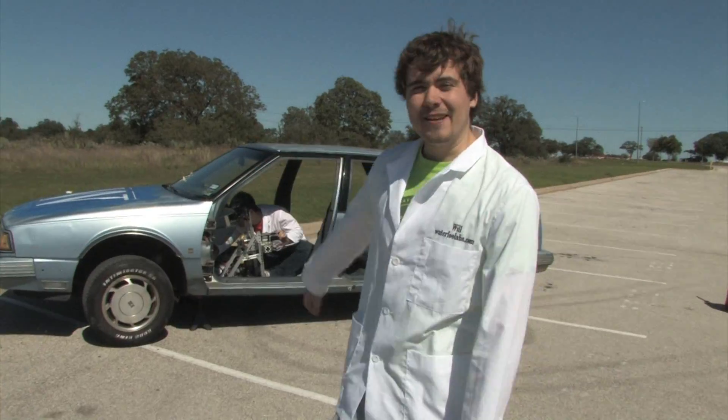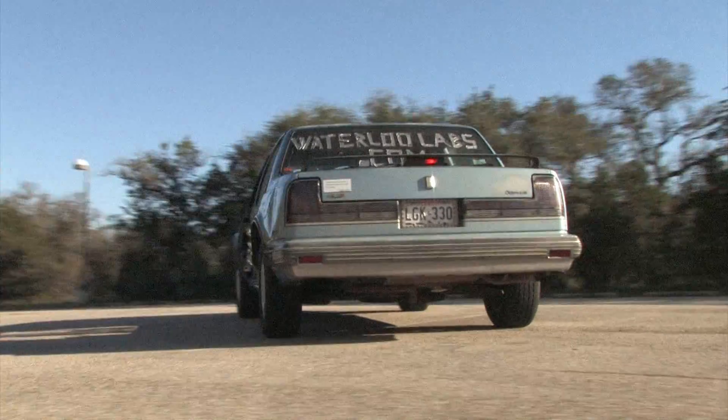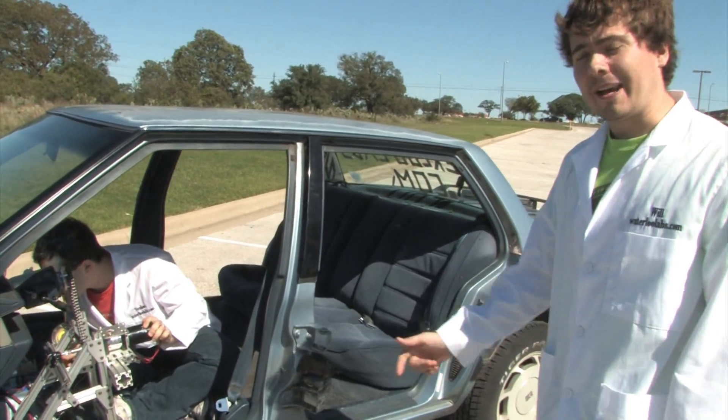Hey guys, I'm Will. Right behind me here is Wendy, the car we're going to be remotely controlling. Bought her on Craigslist for $300, stripped off the doors for easy access, installed a control system and motors in order to actuate the pedals and the steering.